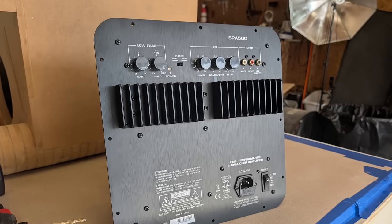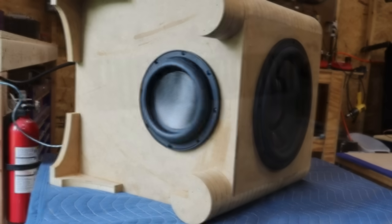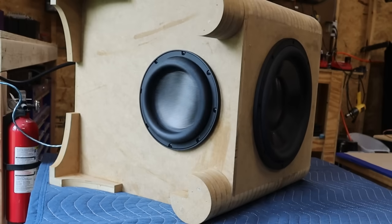This is a 500-watt plate amp. I'm going to throw all 500 watts at this little subwoofer. Keep watching to find out how that works.